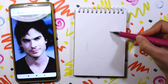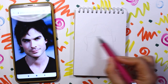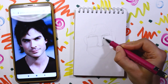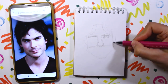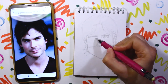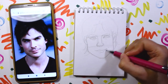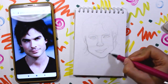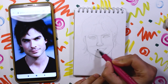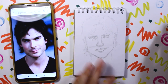Last but not least — a fan art sketch portrait of Damon Salvatore from The Vampire Diaries. I used to love this TV series so much. High school and hot vampires — what else does a girl need? I really like how this piece came out. At least this one turned out pretty similar to the reference photo. I had a lot of fun sketching men, and I hope it was fun for you too.